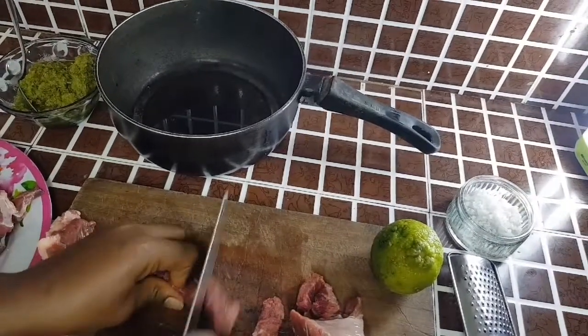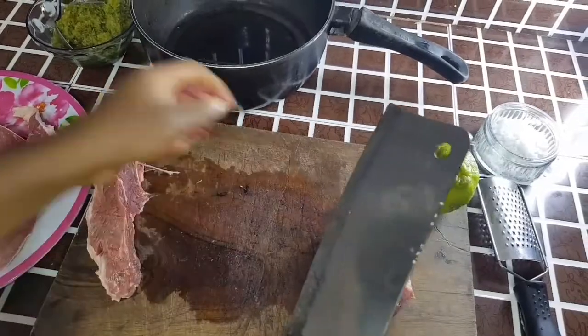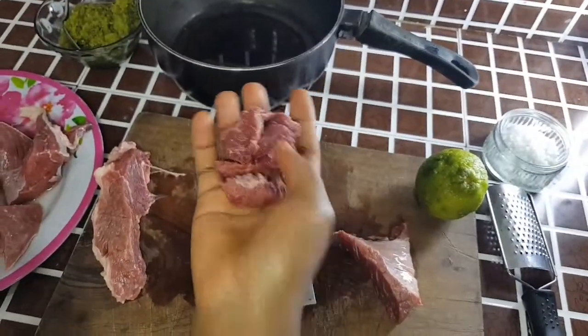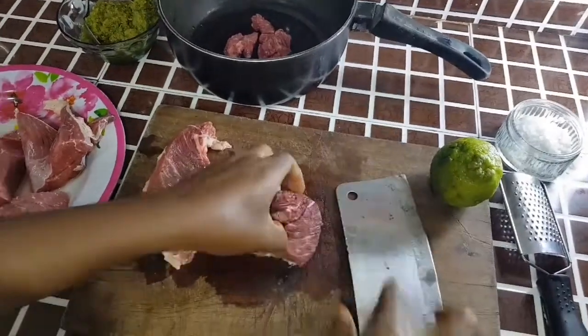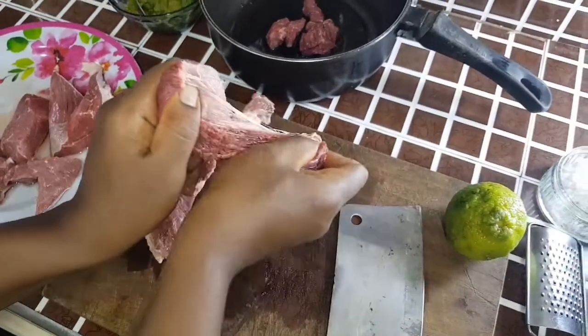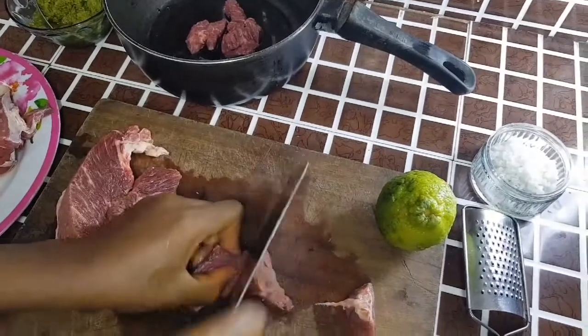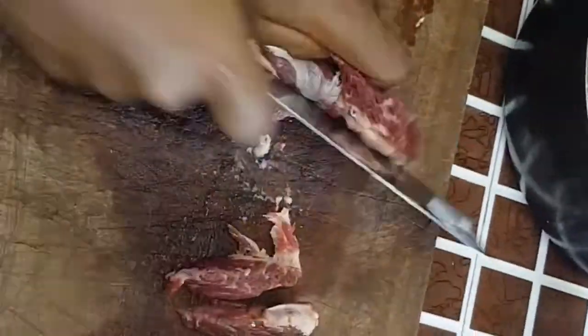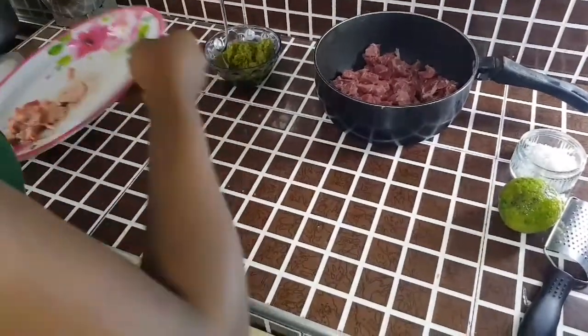I cut the beef into smaller chunks and put it in the saucepan. I'll marinate it for one to two hours. I usually prefer to marinate my protein 24 hours ahead of time, but this was more or less impromptu. I'll marinate it for one to two hours to get the herb spices infused with my protein so I really get the benefits. You can cut it into any shape you want. I'm done cutting the beef — I'll set my board aside.